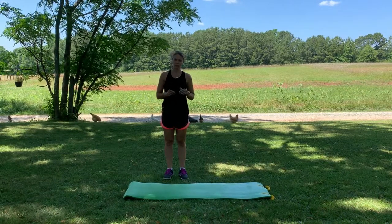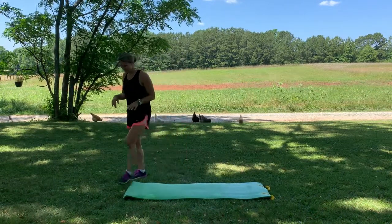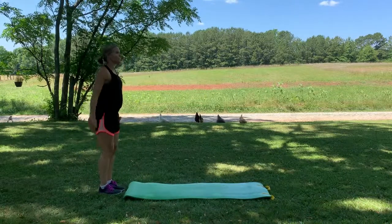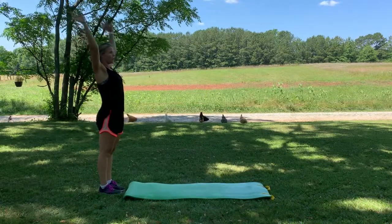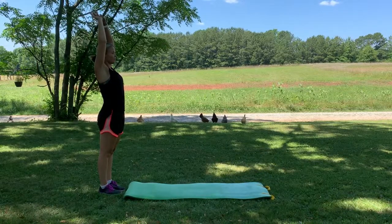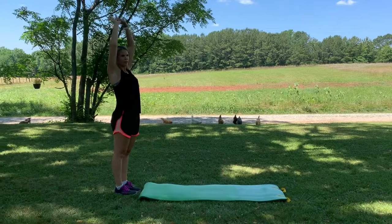Alright, now I'm going to show you a little cool down routine. We're going to start by coming to the end of a mat. You can use a mat, towel, wherever you are — you can go straight to the grass if you want. We're going to take our hands nice and high up, big stretch through the body. This is something you would do after you've worked out.